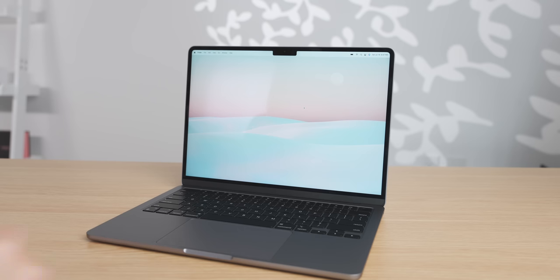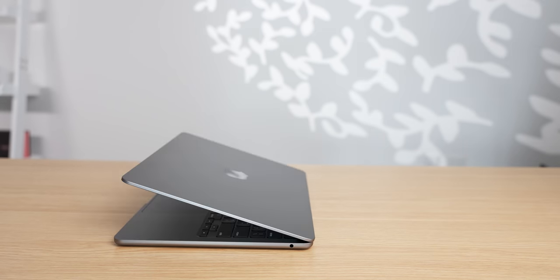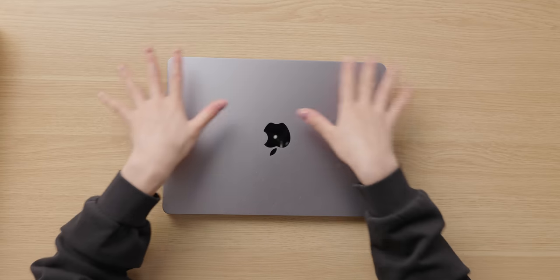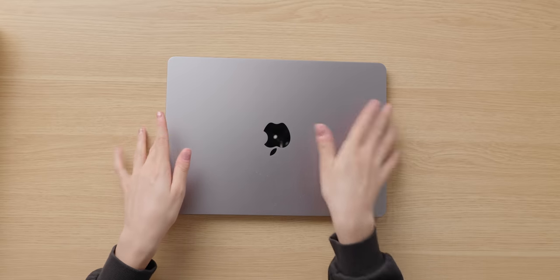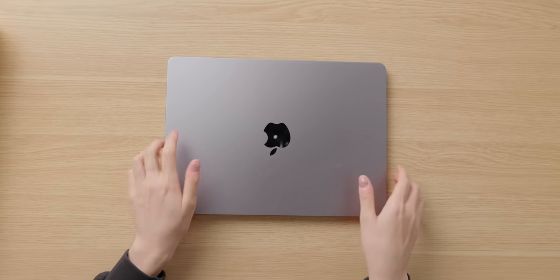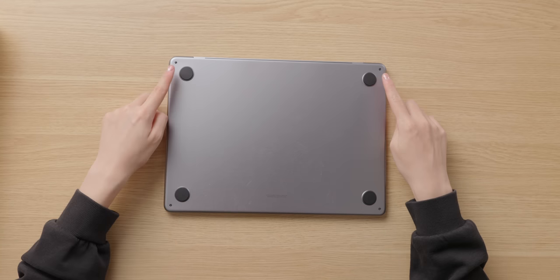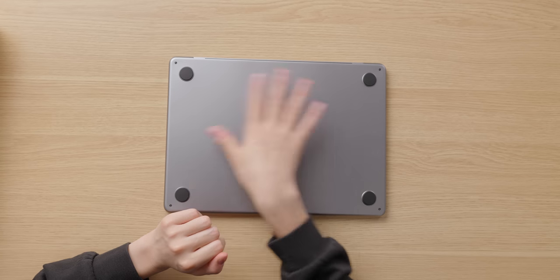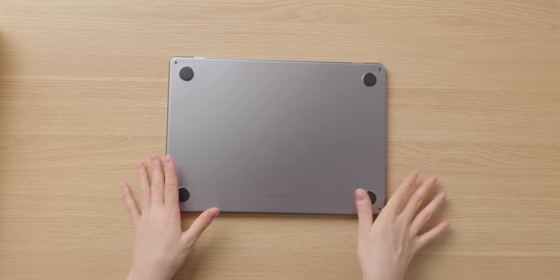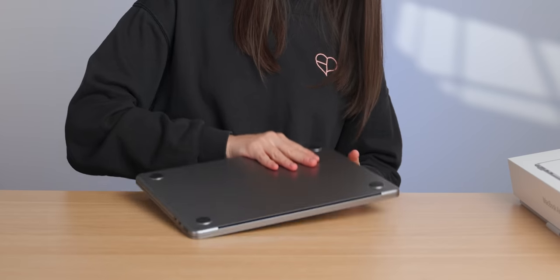Let's take a look at this new design. This thing is really light — it only weighs 2.7 pounds, and it's actually less than half an inch thick. Overall, this MacBook is just very flat. The top is very flat with no bulge like there was on the old design, and so is the bottom. Even the feet are very flat. I also noticed that there is nothing on the back — no engraving.